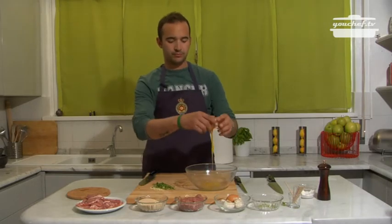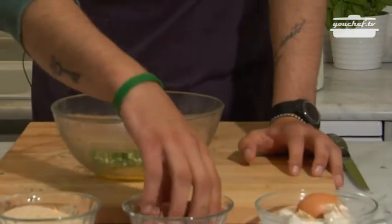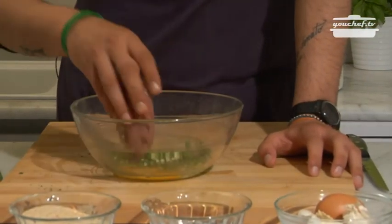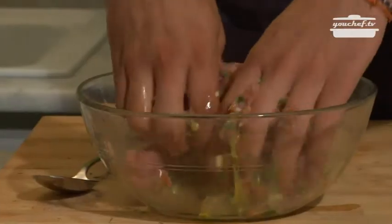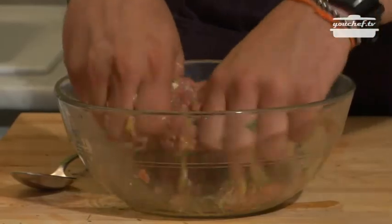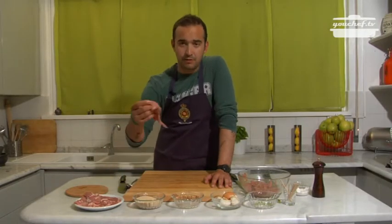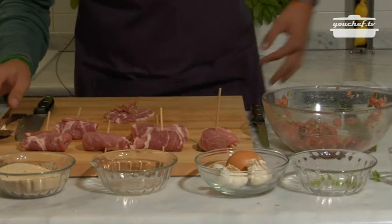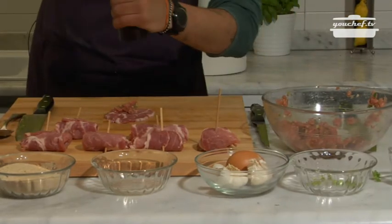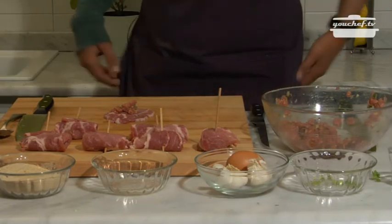Empty bowl. Minced meat. Now we're going to put all the ingredients. We have prepared the stuffing, so there's nothing that's more easier. We're going to grab a piece of neckchin and stuff it. A little bit of pepper, a little bit of salt.